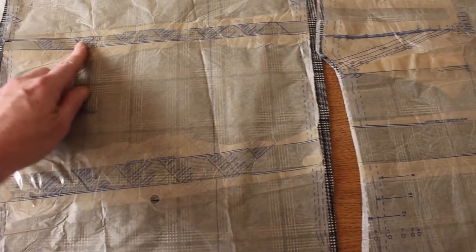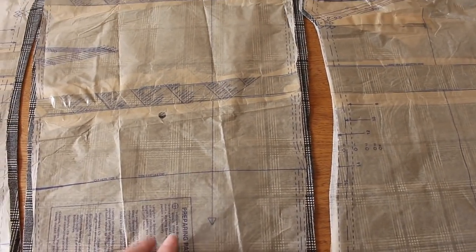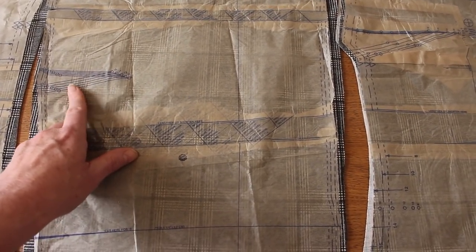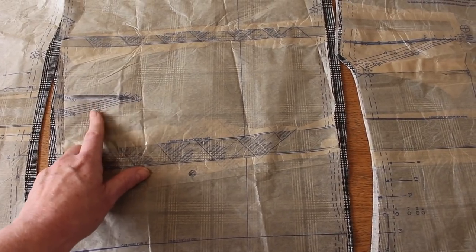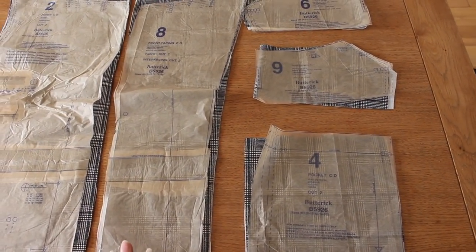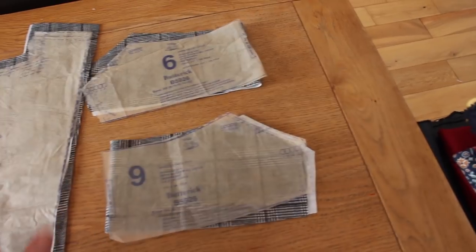On the sleeve pieces I have very long arms, so there are two positions where you can lengthen or shorten. I've added half an inch in the upper sleeve area and another three quarters of an inch in the lower sleeve area, which should give me enough room at the bottom to decide on the length once the jacket is made up. There's also a dart at the elbow on the sleeve piece, which is really useful - you tend to see it in older patterns. The next step is to add interfacing to the front facing pieces (piece eight) and the under collar (piece six).